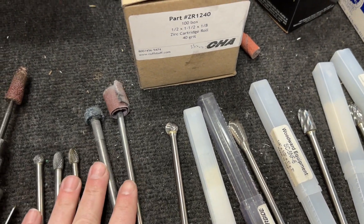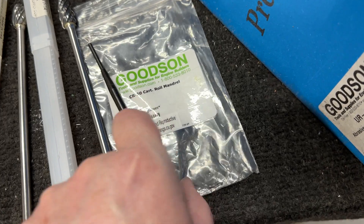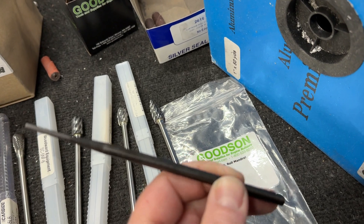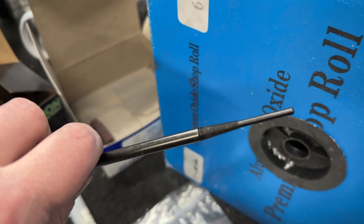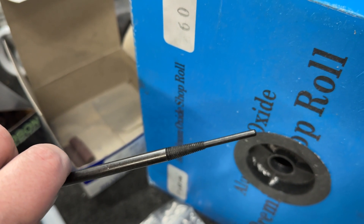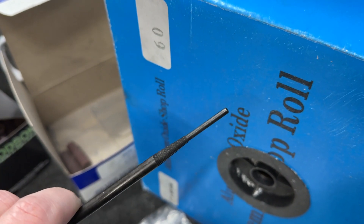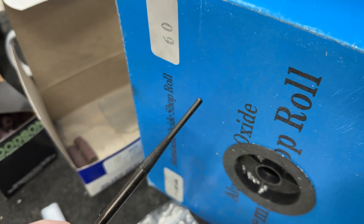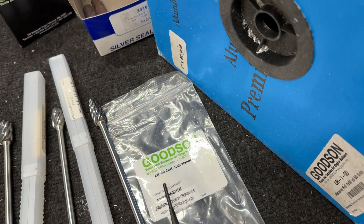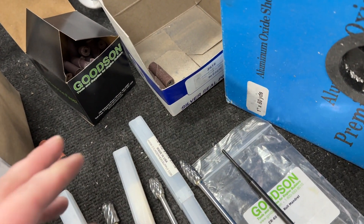I've got a couple of other tools too. This is called a mandrel — this is the part number from Goodson. This one's six inches long. You need these because one of the final steps is using a cartridge roll, and these mandrels hold cartridge rolls. They come at different lengths; this just happens to be six inches, but I use longer ones. There's a couple of options to choose from.